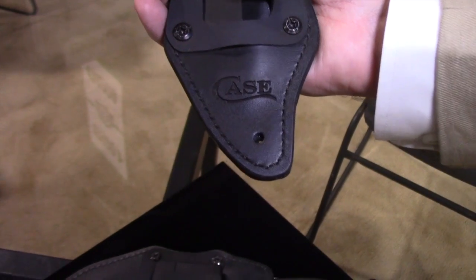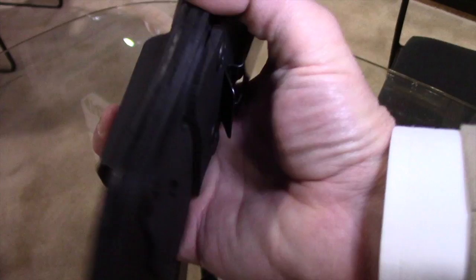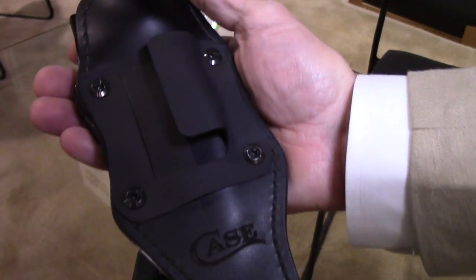The finished product has the Case logo on both sides of the sheath, and there are a lot of different carry options available.